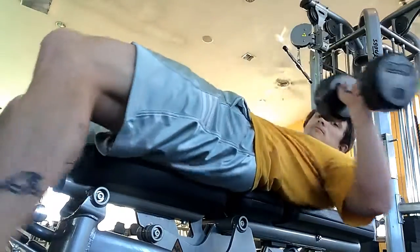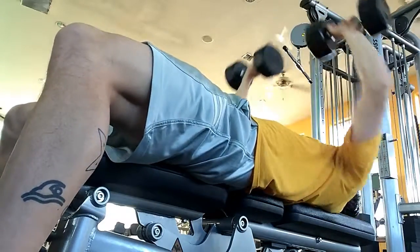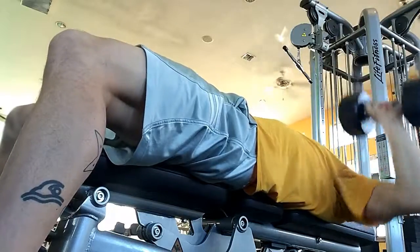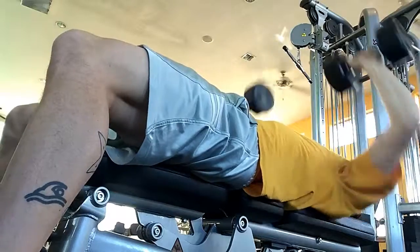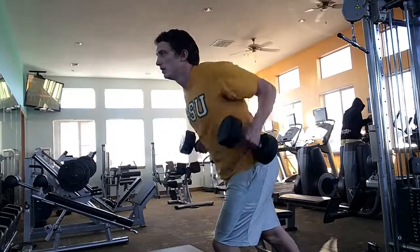So what we've got here is dumbbell bench press — we're going to do 12 of these. This is going to be working on your chest strength, basically your pushing motion. All of these exercises today are going to be a total body workout, so we've got your chest covered.